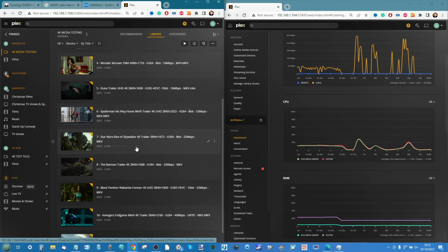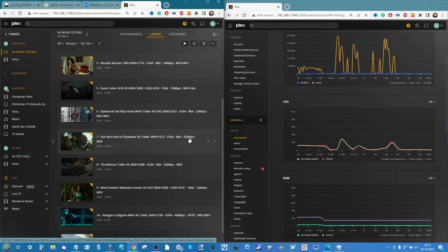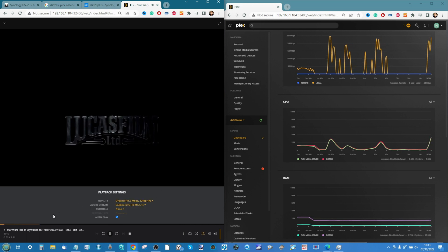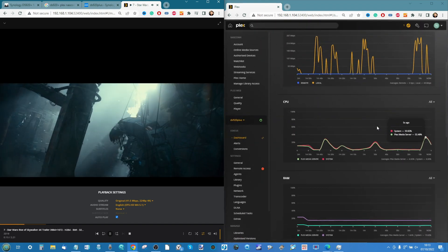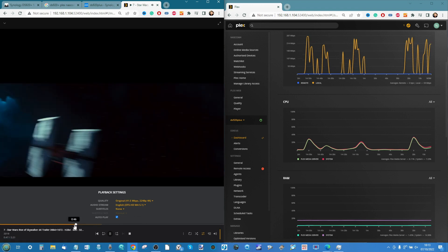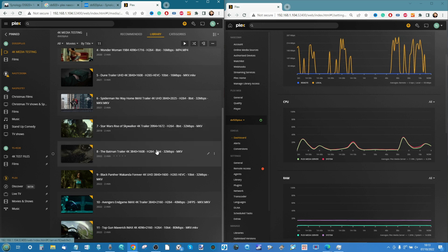Test seven: Star Wars: The Rise of Skywalker — H.264, 8-bit, 32 megabits per second MKV. Playing natively. We're seeing that spike because of the higher bit rate. This was the big problem with my previous 4K testing — I was only looking at the highest of the high. Playing straight through with only a slight delay on skip-forward. Terrible film, but it is playing back very well.